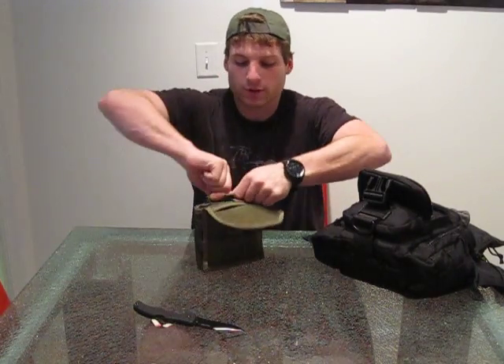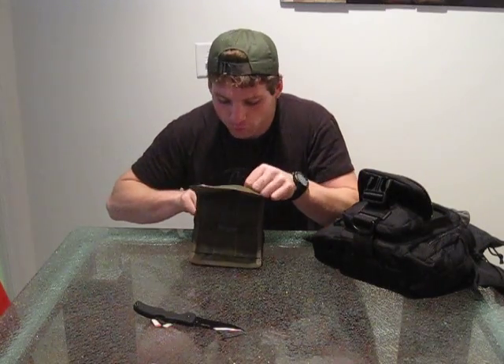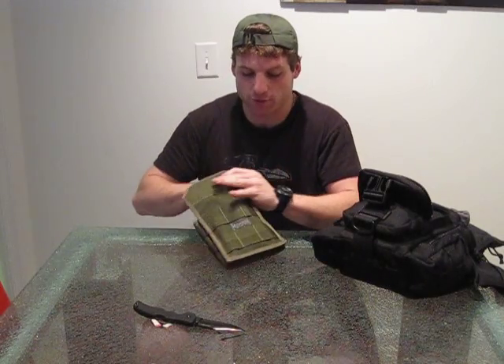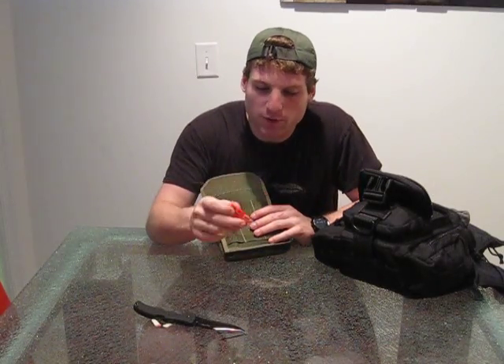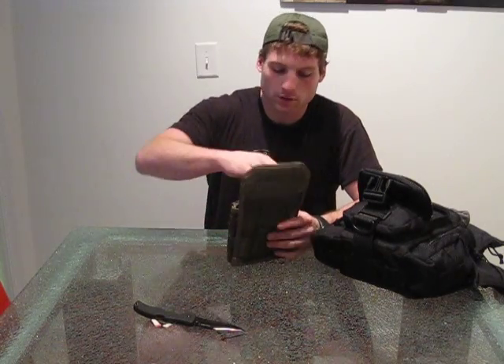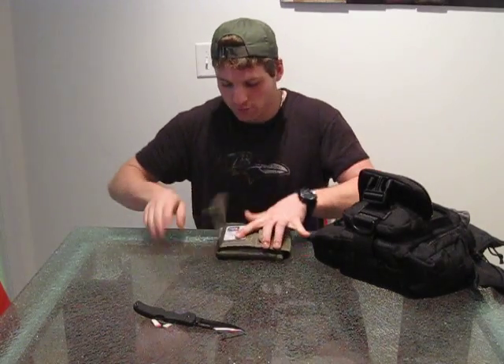In here I've got some extra funds — I keep like a hundred bucks in twenties. Every now and then I find myself using it, but it's more or less emergency money. And in here just a little assortment of pills — Benadryl and antihistamines of some sort.